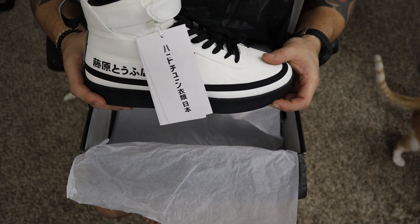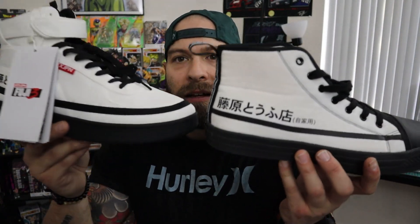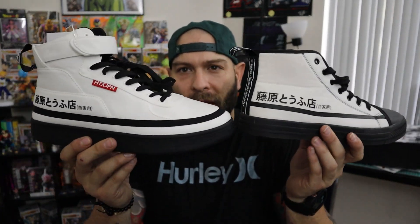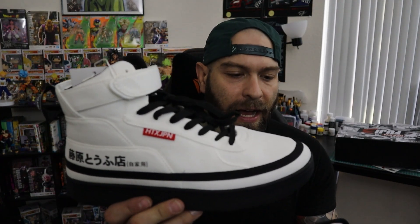Let's take a look at this in-depth. Now we have the shoe in hand and they really changed up the design from the Fuji 2 — I kind of like it. It still has the Fujiwara Tofu Shop on the side, actually both sides. They did something a little different with the strap, which I like — more of an Air Force One kind of style to it. It's more of a high top compared to the Fuji 2 which was more of a Converse style, but it's definitely not 100% Air Force One.